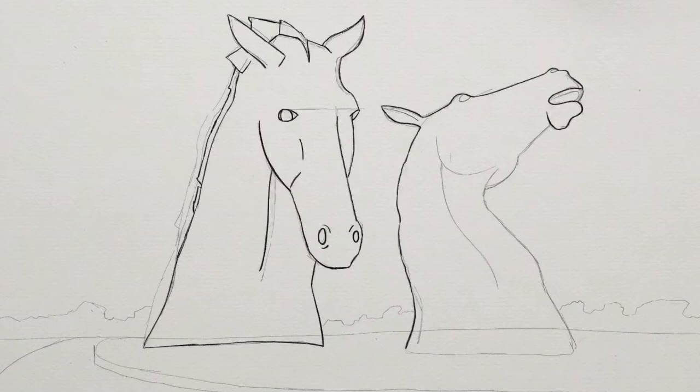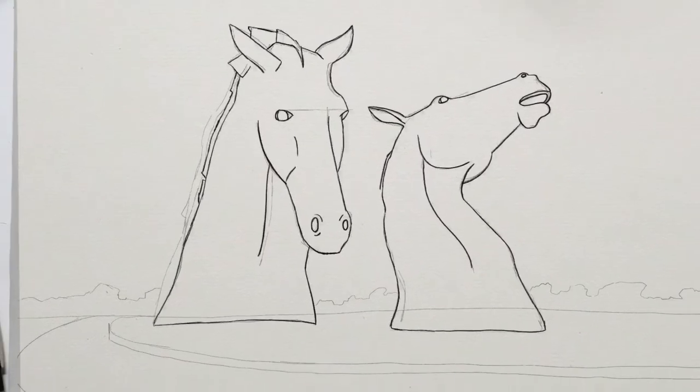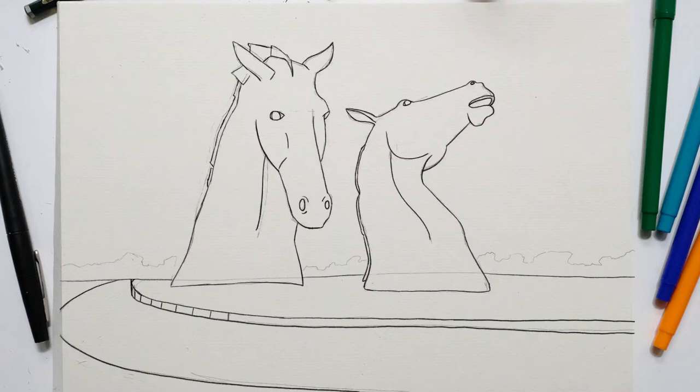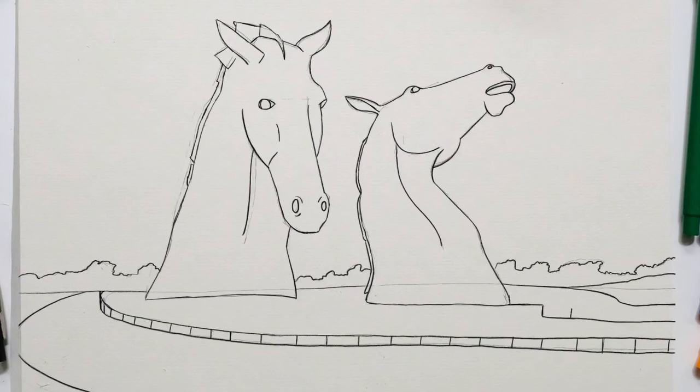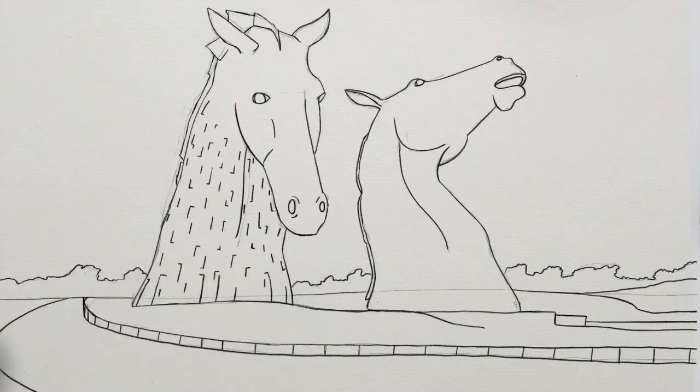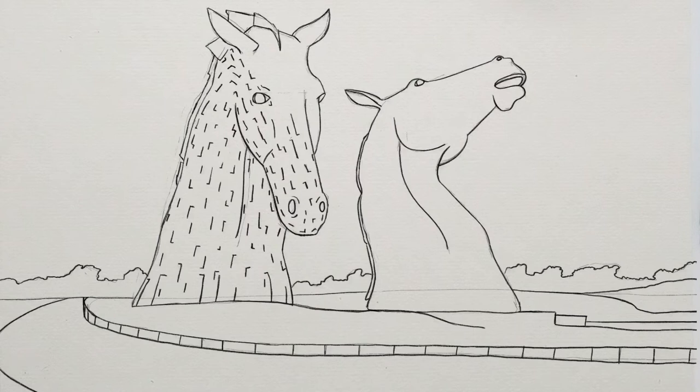The Kelpies themselves are built on the eastern gateway to the Forth and Clyde Canal — a monument to Scotland's horsepower heritage. Horses used to pull all the barges around the canals, they worked in the fields, and before tractors it was horses that did a lot of the labour. Now we're going into the detail of the actual horses and the shiny metal plates — there are 18,000 individual pieces of steel, all joined together, which gives it that sparkling quality. To achieve this in the drawing, we're going to add L's and T's all around, following the contours of the muscles and shapes you've already done.